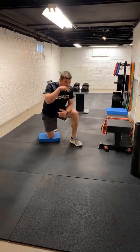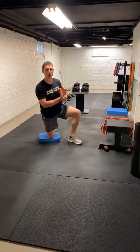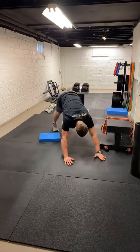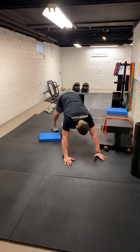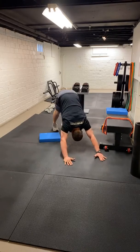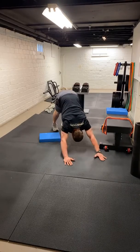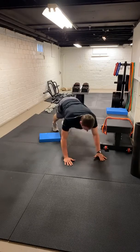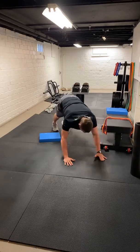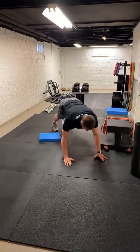We're going to go some downward dogs here. Push-up position. All we're doing is pushing our hips away, sitting those heels down to the floor. So we're starting right here, push the hips away, heels to the floor. We should feel a good stretch in those calves as well. Let's get five of these with a good hold at the top. One more time. Good.